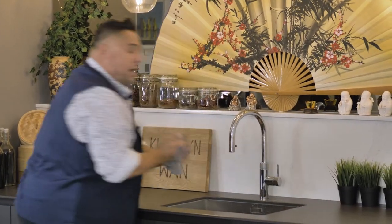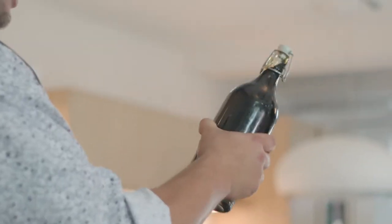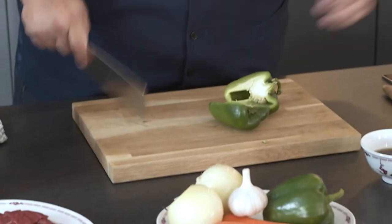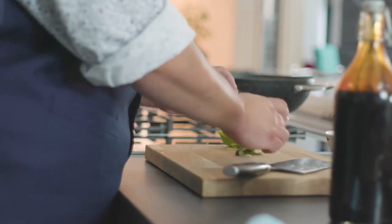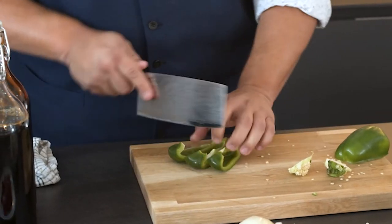We're also going to need some light soy sauce and dark soy sauce. The light soy sauce is light and thin — it moves around easily. Light soy sauce is for seasoning. The dark soy sauce, if you swish it around, stays clinging to the bottle because it's a lot thicker, sweeter, and has a lot more umami. Now for the pepper — I'm going to take out my seeds and chop them into cubes.